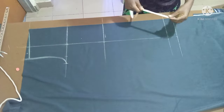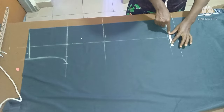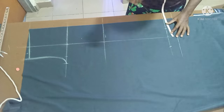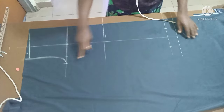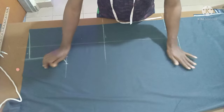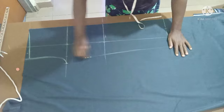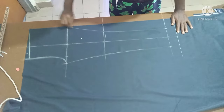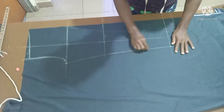The ankle is 12 inches, divided by two which is six. Place your tape on the middle line, get three inches on each side to give you six total. Connect here and connect here on the other side. If you have a leg cuff ruler you can use it, but if your hand is steady you can freestyle the line.